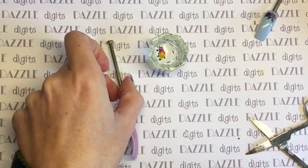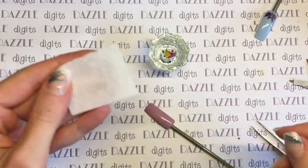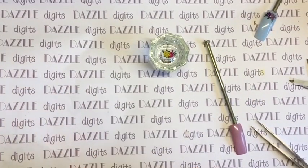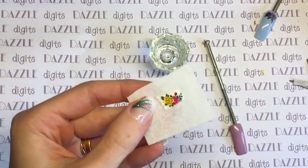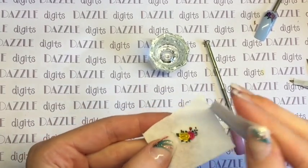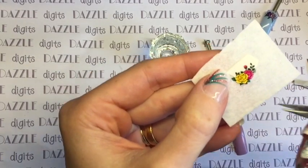After about 30 seconds I get a lint-free wipe — this is what I personally do and I find it works best. You get your lint-free wipe and your tweezers and place the decal on. It's very wet at this point and you really don't want to be introducing water to a gel polish system because that's just asking for a service breakdown. So I pat with another lint-free wipe to remove as much excess water as possible, and you can already see the design has slid off the back.